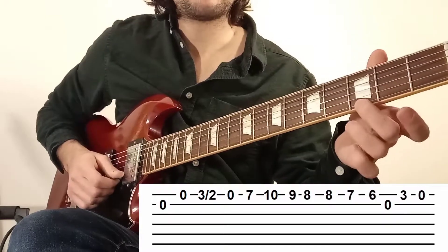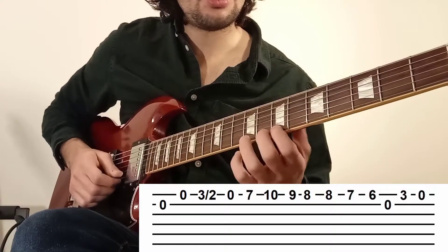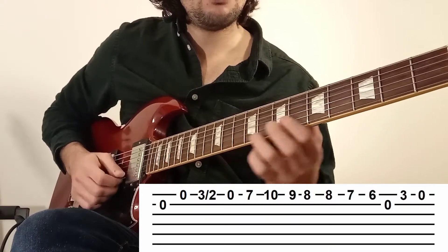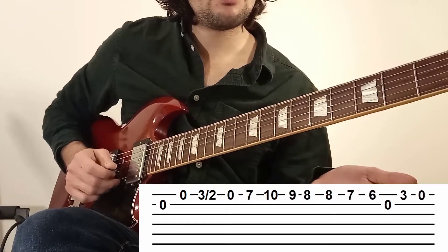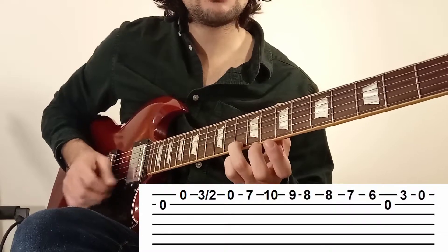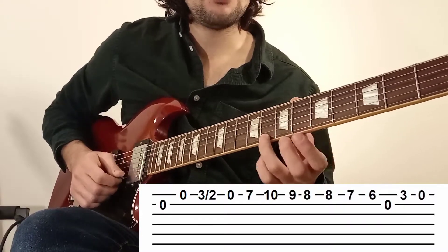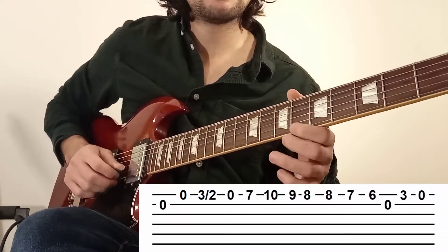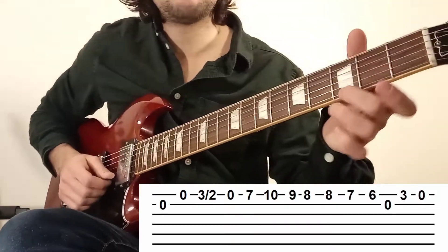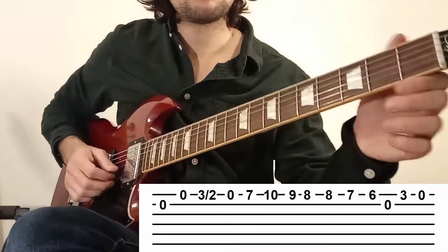Et enfin, sur la corde 1 : 3, 0. Donc le passage intéressant, c'est vraiment ceci. Ça va assez vite, donc allez-y tout doucement : 10, 9, 8 — on change de doigt, c'est très important — 8, 7, 6. Et enfin, la corde 2 à vide. Puis on finit par la corde 1 : 3, 0. Je refais toute la phrase tranquillement.